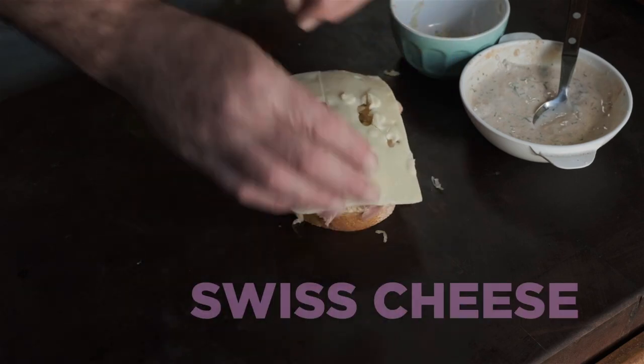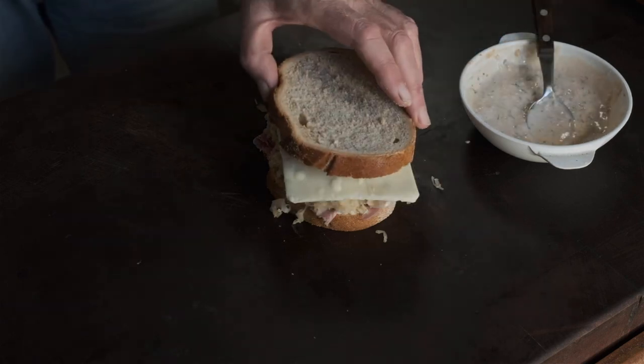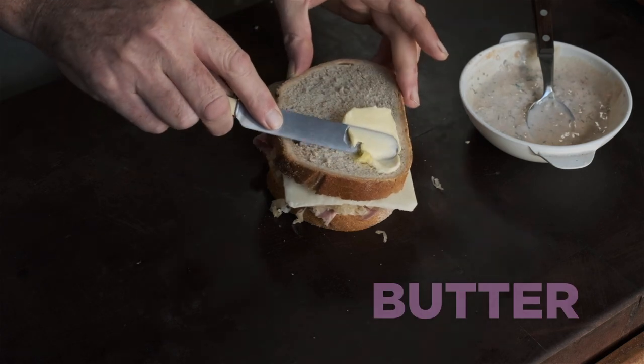There's the cheese. Don't press down too hard. You don't want to squish everything. Russian dressing on the inside top of the bread. And then butter generously.